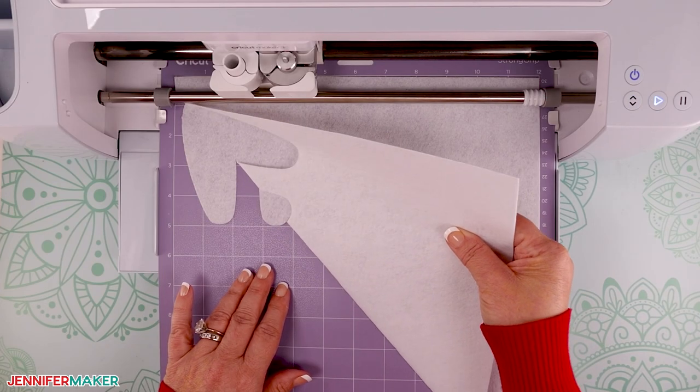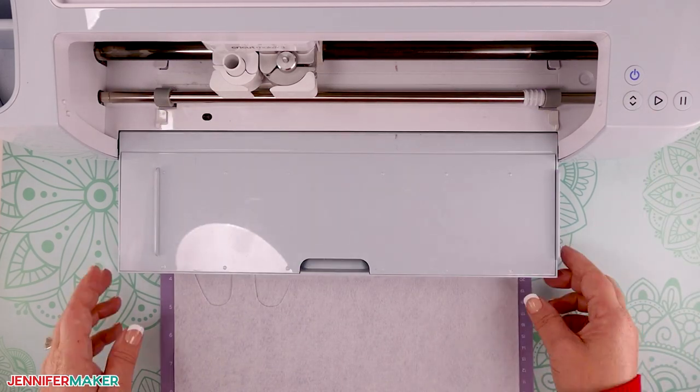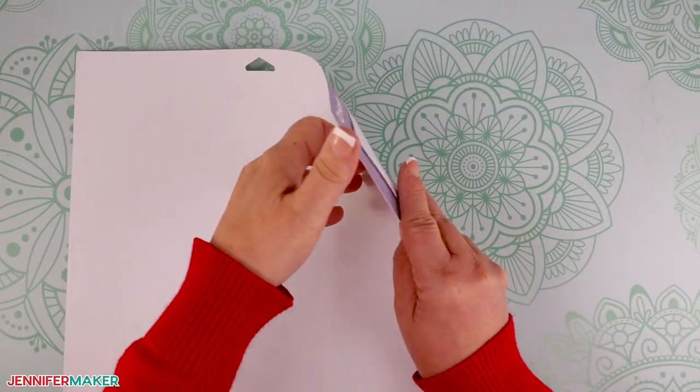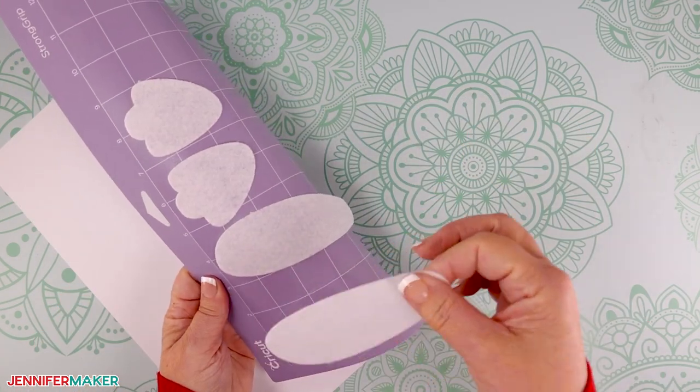When the felt has cut all the way through, press the flashing arrows to unload the machine mat from your Cricut. Turn the mat over and gently pull the felt away from the mat, and remove the excess felt too.